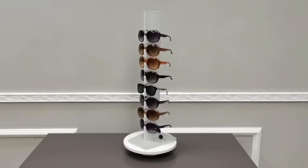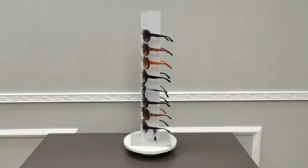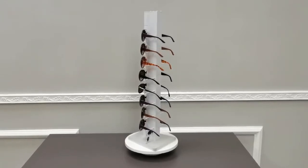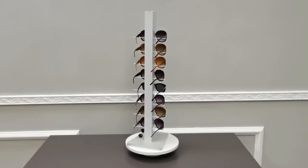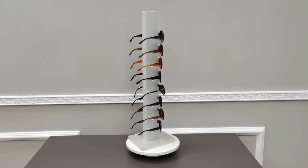Thank you for buying this 15595 eye wire display with a secure lock from Fixture Displays. This countertop unit measures about 8 x 8 x 28 inches. If you purchase multiple units, the same key opens them all.